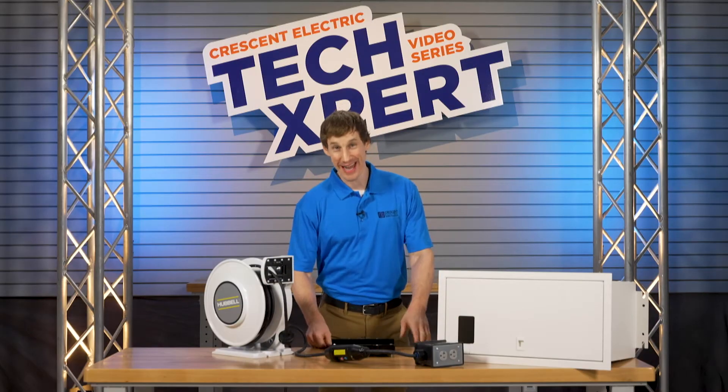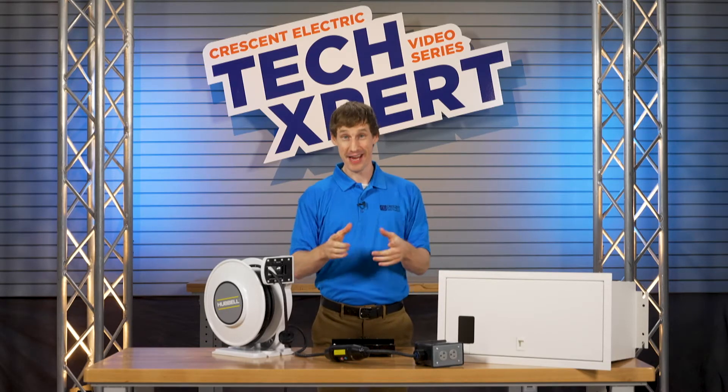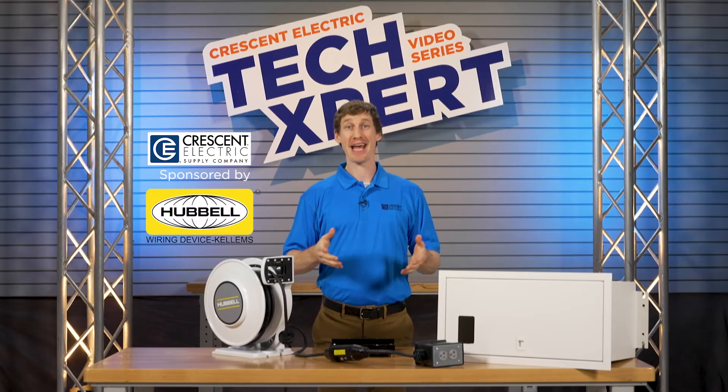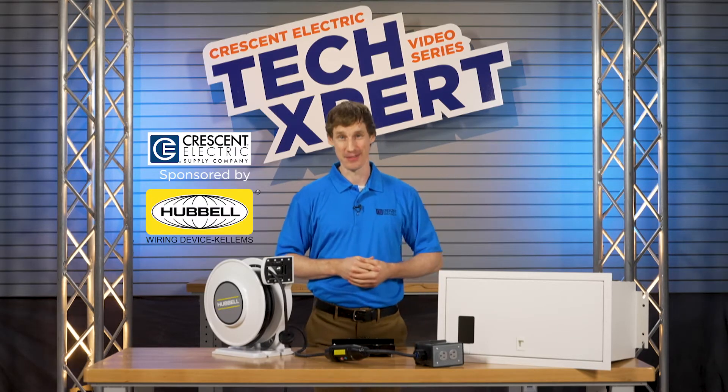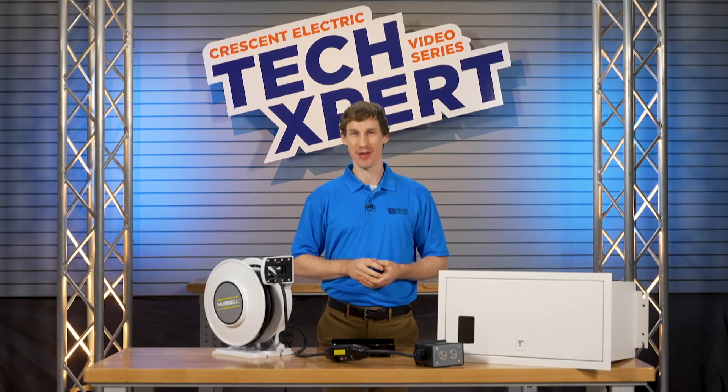Hey there, I am Neil and it's time for another Techspert Tech Tip. Today's tip is brought to you by Crescent Electric Supply Company and Hubble Wiring Device Kellums. Today we are in shop class and we're talking plenum.